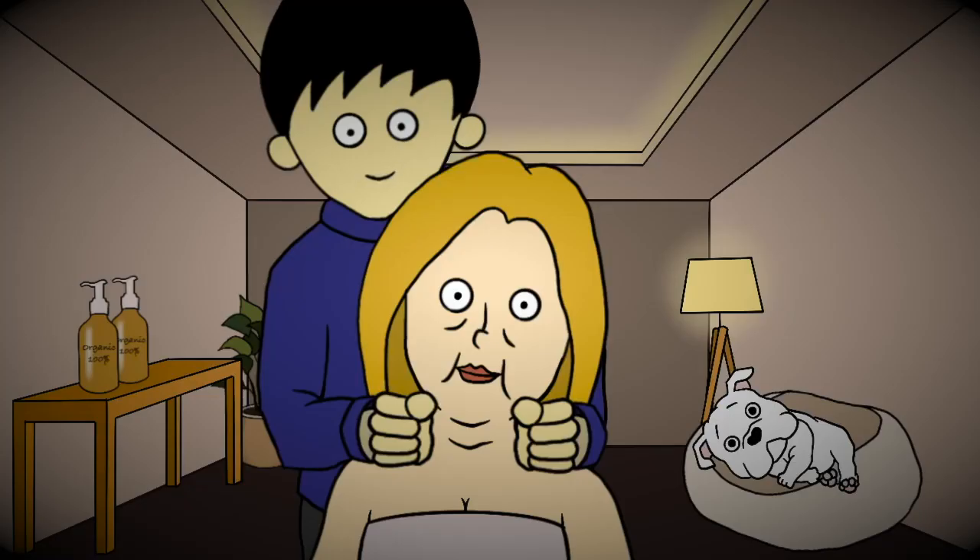Now, shoulder massage. Close your eyes and just relax.